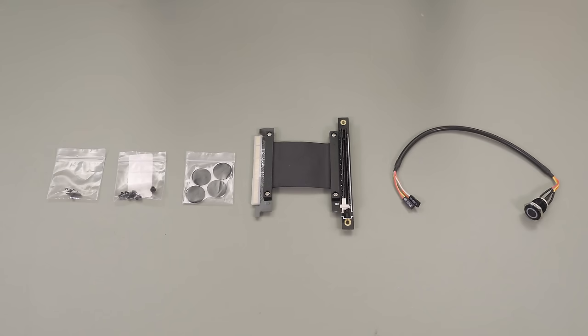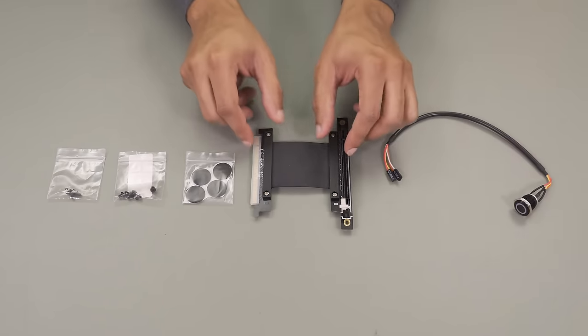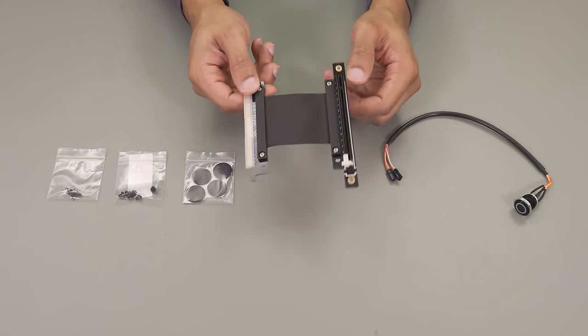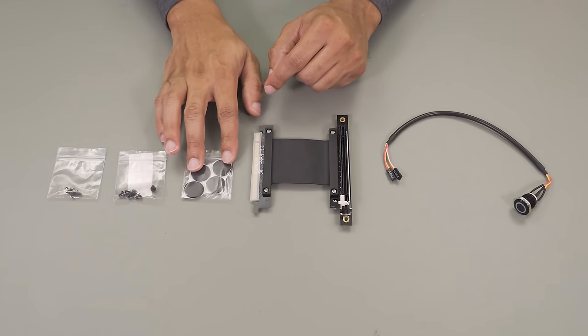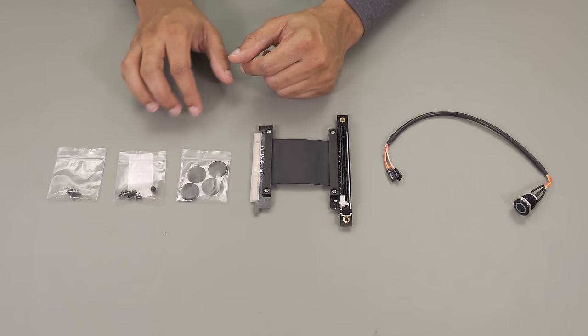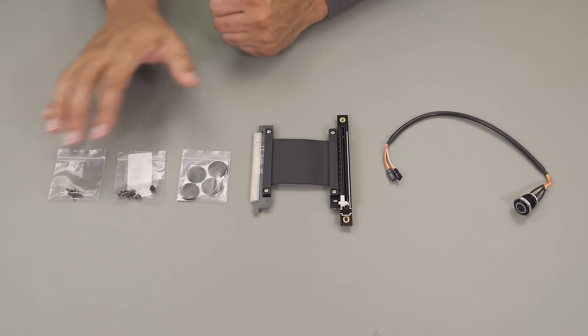There's not much that comes with the case accessories-wise. You will get the included vandal switch or power button. The riser cable for a graphics card is optional — I believe it was only about $25 as an add-on piece. Additionally, you'll get some feet for the bottom. You don't need really high feet since there is some space between the GPU and the bottom of the case. And mounting screws for your motherboard, GPU, and general things inside the case.